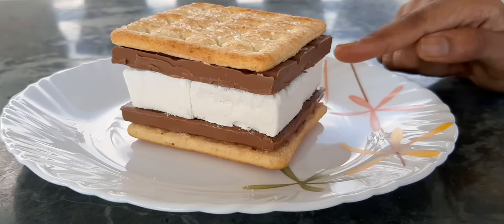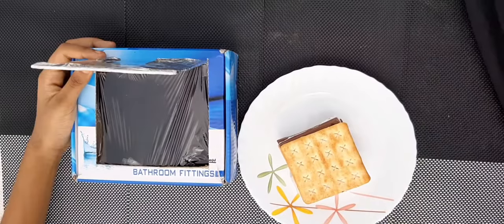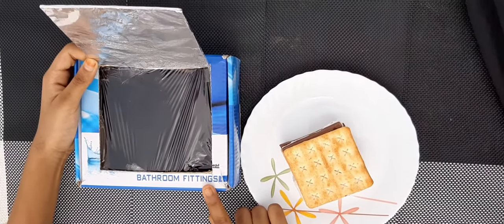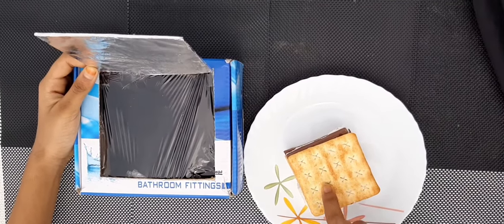Now our s'mores is ready. I don't know exactly how long it's going to take to melt because it depends on the sunlight — remember, this is a solar oven. Now I'll show you how to use it. Here we have our sunlight and our s'mores, and we are going to keep the s'mores inside the box.